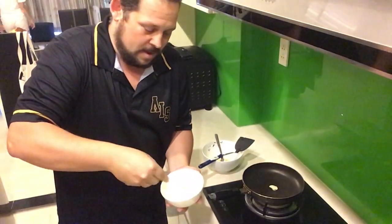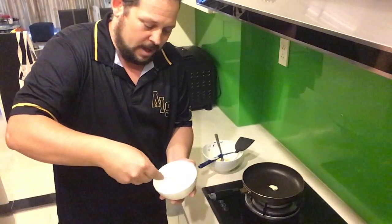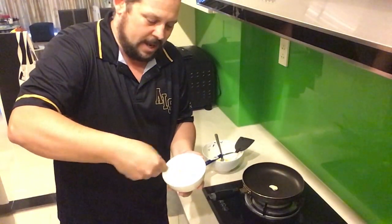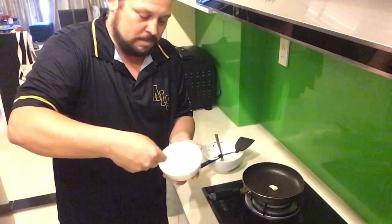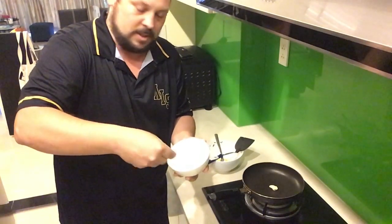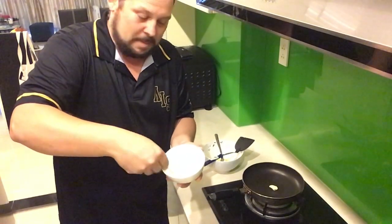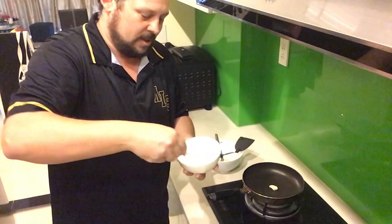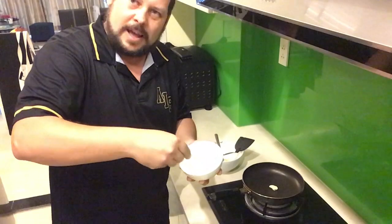Hey guys, here I am trying to make some fluffy eggs — never tried it before, saw it on the internet. I've had some extra egg white sitting around, so I've been beating this egg white for about 15 to 20 minutes. Not my favorite way to do it — next time I would definitely get one of those machines that does it for you, but I thought I could do it by hand. Bad idea.